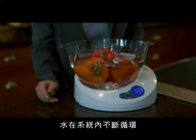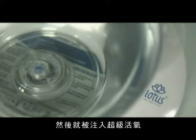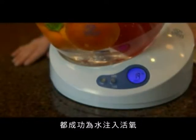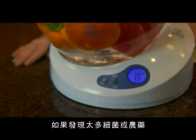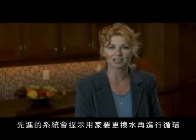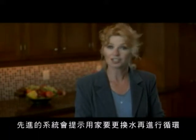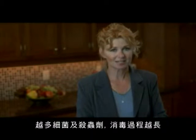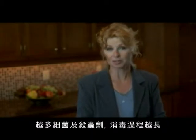Water circulates through the system and is infused with super oxygen. A microprocessor monitors and guarantees that the infusion process occurs during every cycle. The system is so advanced that if the sensors continue to detect pesticides and bacteria, the unit will ask you to change the water and run it again. The more bacteria and pesticides on your produce, the longer it will take.